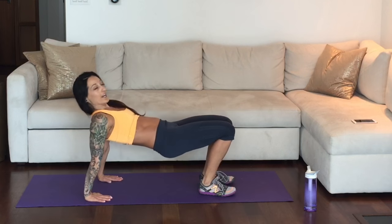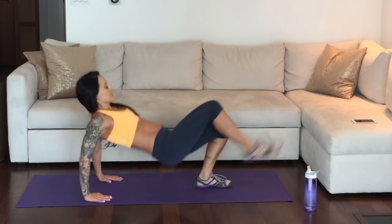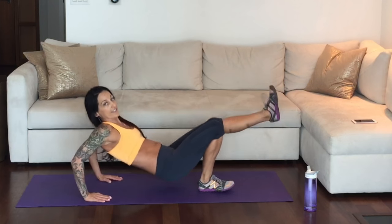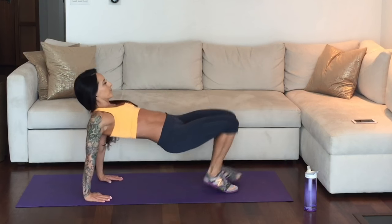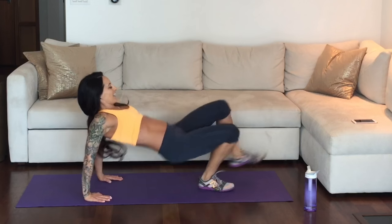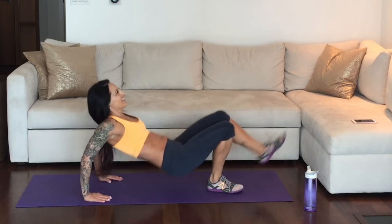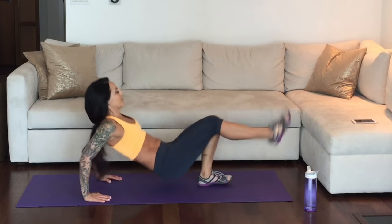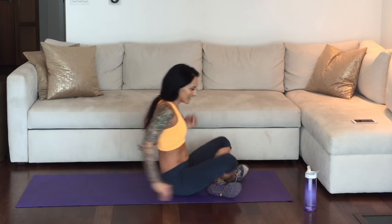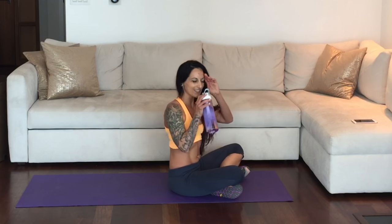Come on down. Reverse tabletop — open those shoulders. Just 20 seconds of the dip kicks. You can see I'm having just a very small movement of my arms — just a small dip and a kick. This is a super challenging move. Super proud of you. Last one. 10-second rest — have a sip of water.